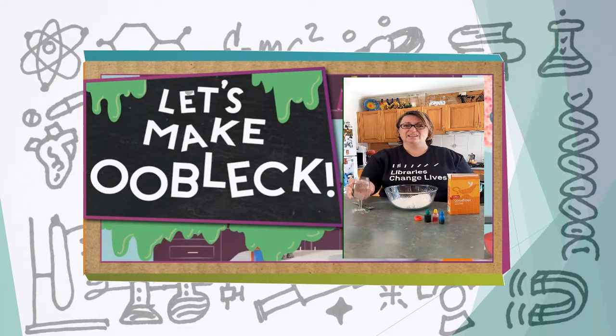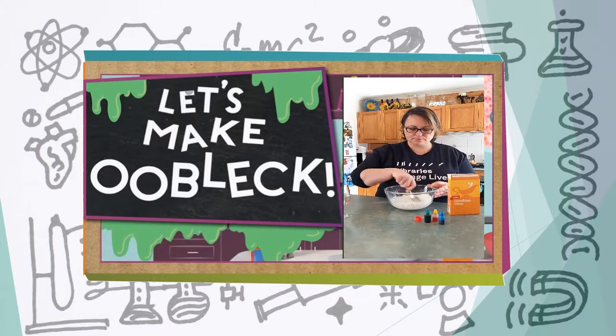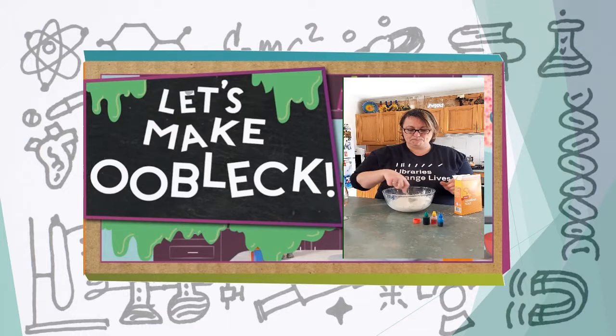Corn flour in the bowl, add some water, now mix it. You might need more corn flour if you put too much water in. As you're mixing it you will find it's having some resistance. I've added way too much water so we're just going to add some more corn flour.